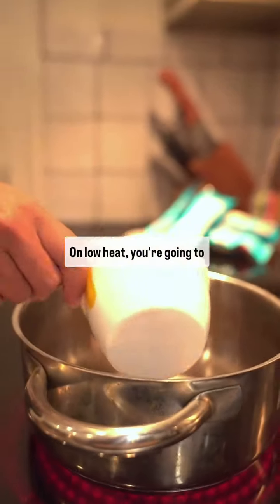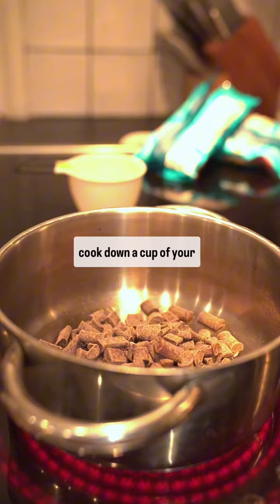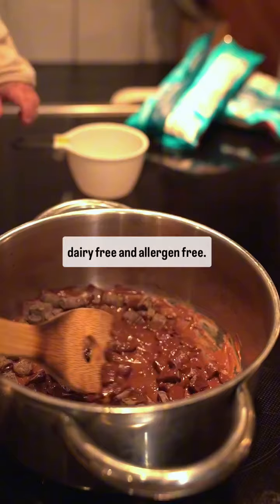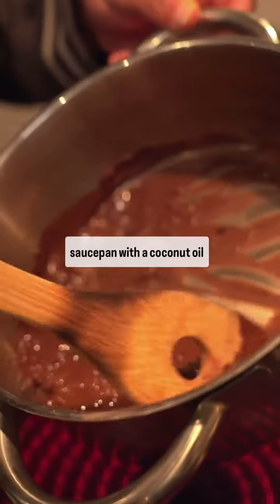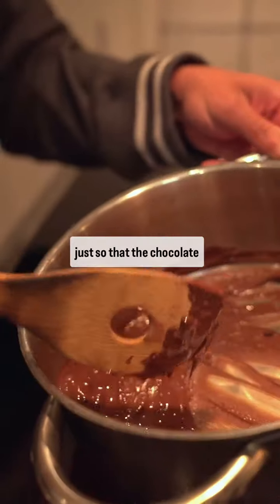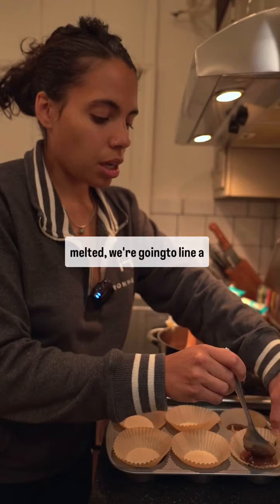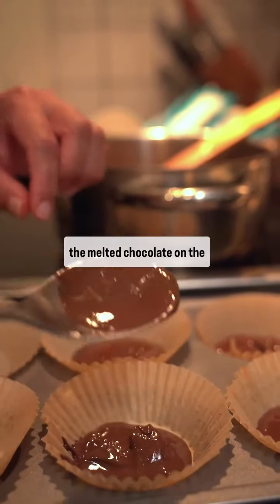On low heat, you're going to cook down a cup of your favorite chocolate. I use Enjoy Life, which is dairy-free and allergen-free. I also like to line my saucepan with coconut oil, just so that the chocolate doesn't stick. Once the chocolate is melted, we're going to line a cupcake tin with cupcake liners and put the melted chocolate on the bottom.